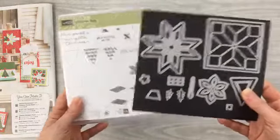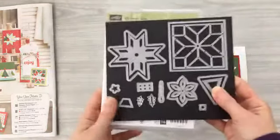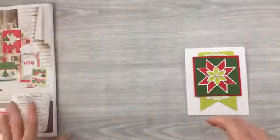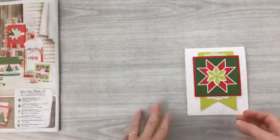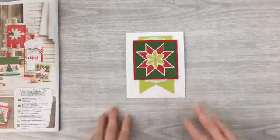This is the Christmas Quilt stamp set and framelit set bundle. When you buy them together you save ten percent, so if you're considering buying one, have a look at the other — it's nice to get them together at the same time.